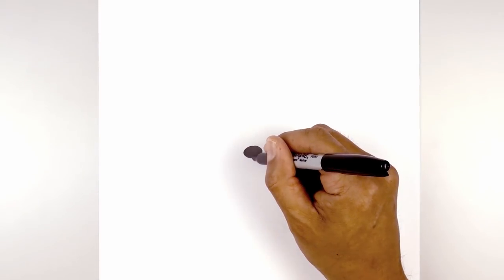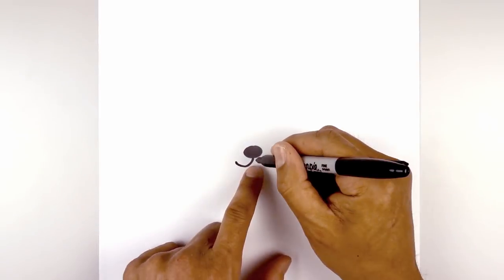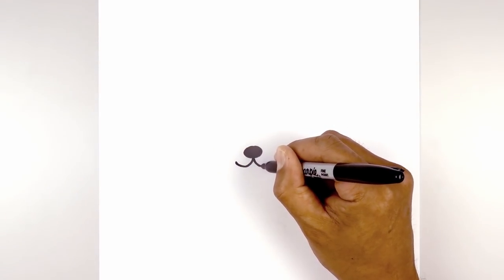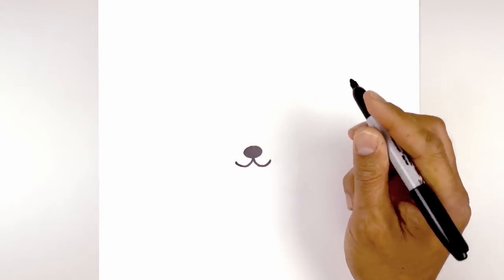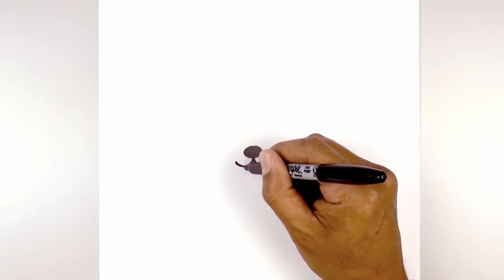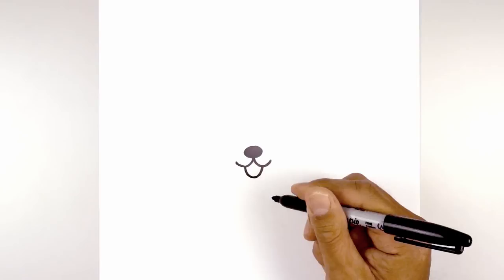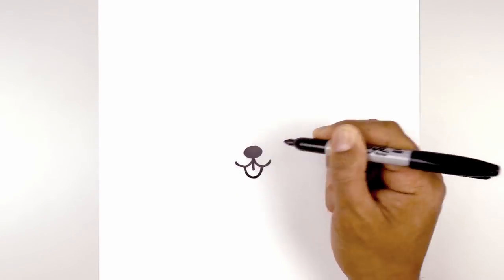From the bottom center of the nose I'm going to curve down and then up on the left. Go back to the center and curve down and up on the right. Now we're going to tuck the tongue in underneath the mouth. Starting at the bottom curve on the left, come down, round it out and pull it up, and then from the center I'm going to draw a short line coming down the middle.